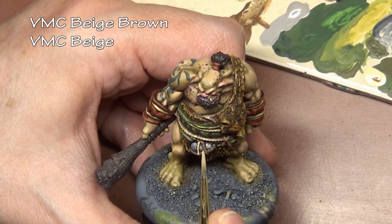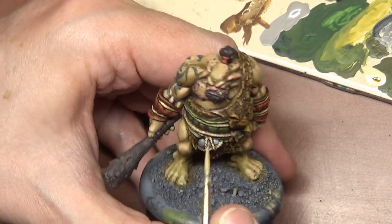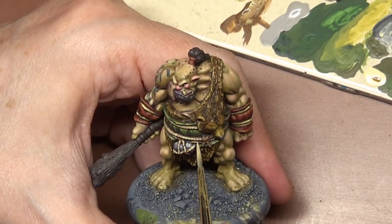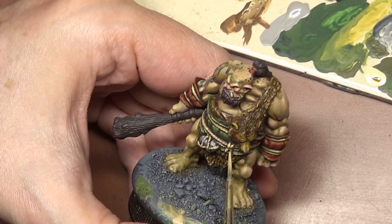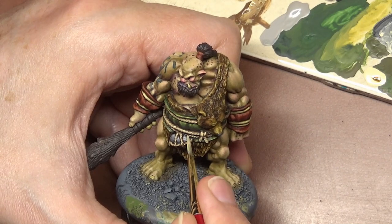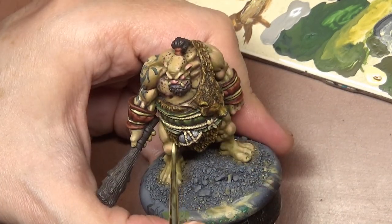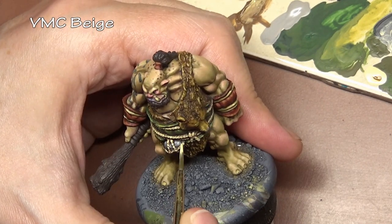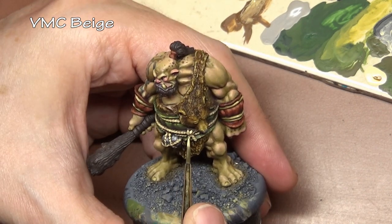For the first two coats we are just trying to paint the rope as one solid object. Beige brown goes on everything as well as the beige brown mixture. The only difference is that we leave the original beige brown in the recesses. For our second coat of straight beige, now we are starting to pick out the details on the ropes — all those little loops.